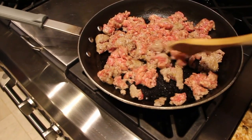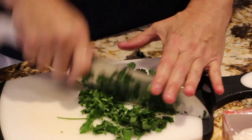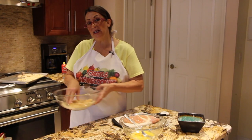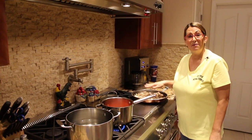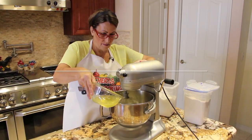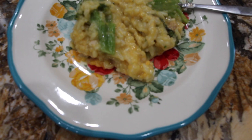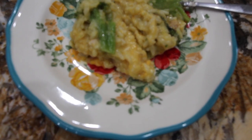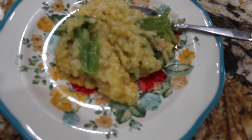Hi guys, welcome to Cheryl's Home Cooking. Today what I'm going to show you is my chicken rice with broccoli. It's really, really good. So let's get started.